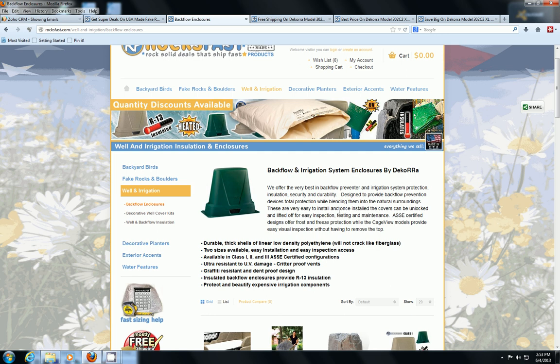The backflow prevention unit prevents contamination, and these are becoming more popular as building codes increasingly require them. As a result, a lot of people want to cover them up because they're pretty ugly to look at. They tend to be out in the yard, you don't really want kids running around by them, and they're targeted by thieves because they're copper metal used for scrap. So a lot of people just want to cover them — out of sight, out of mind — and provide some security.